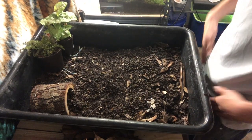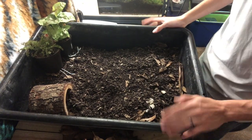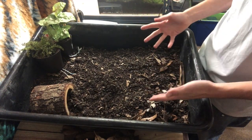Welcome back. Today we are going to be working on an enclosure for a juvenile box turtle. This is super easy and super cheap to make — you don't need a lot of fancy stuff, and it is a very good enclosure until the box turtle gets to a decent size.